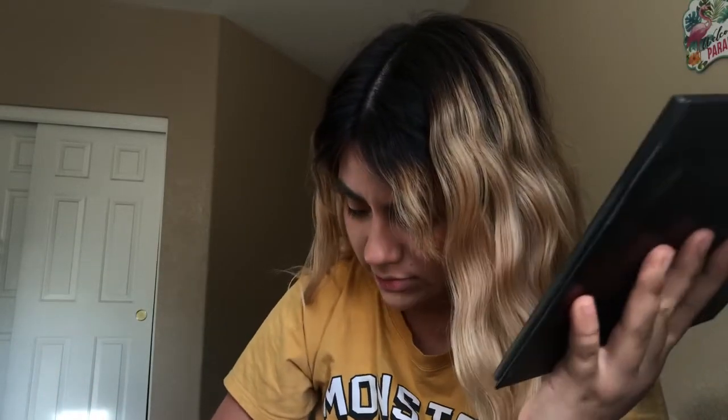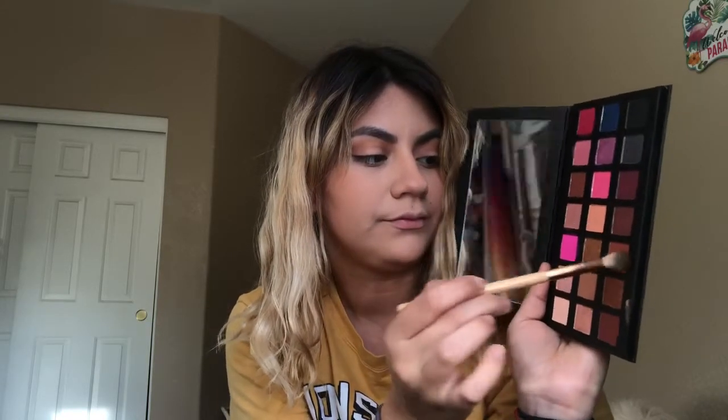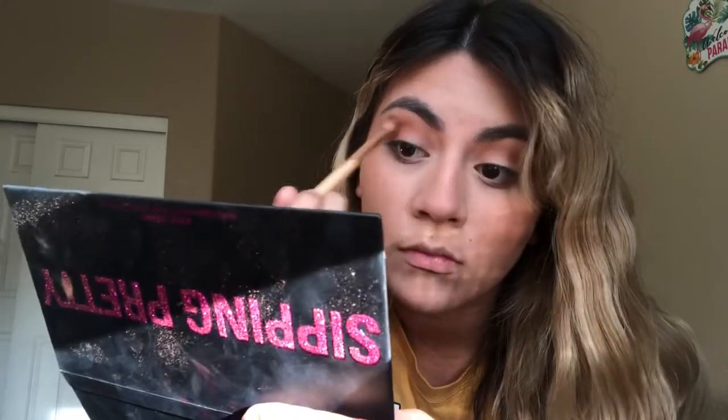Now that we have our transition shade all in, I'm gonna go in with a smaller brush and go in with this brownish smoky shade right here — this shade is called Close the Tab — and I'm just gonna blend out the edge again with that fluffy brush.